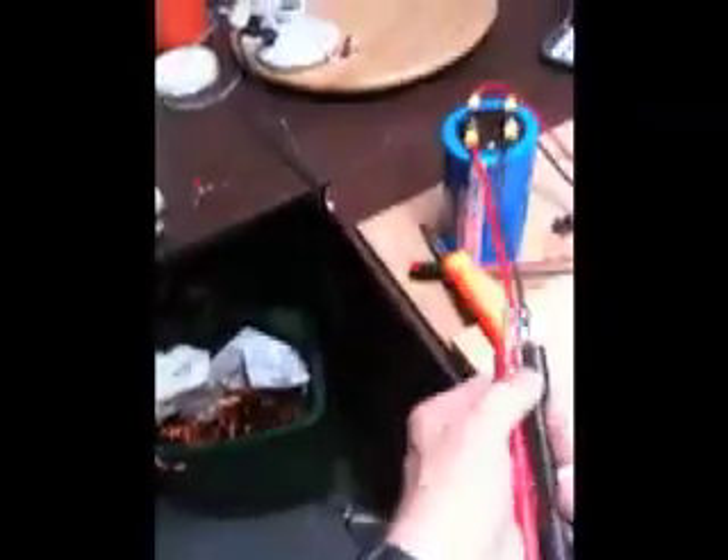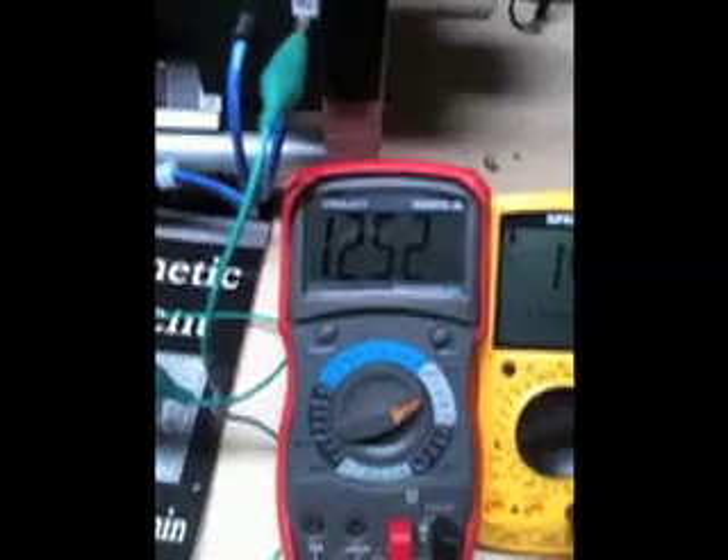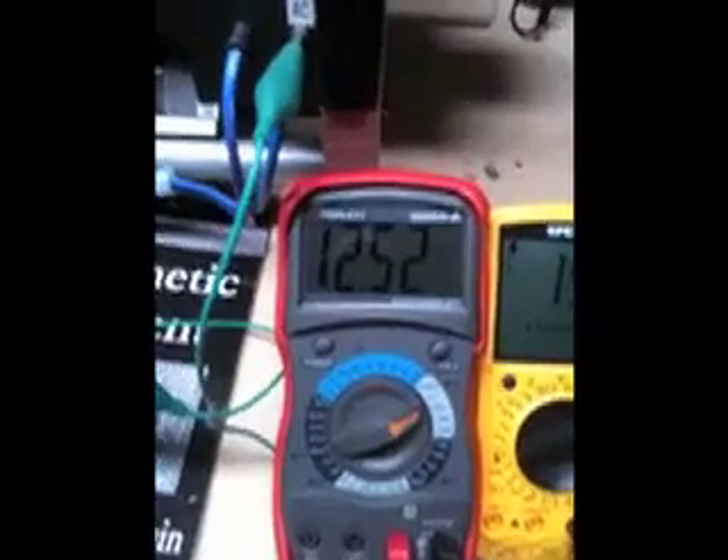Now I'm going to disconnect the DC cap and take it out of the equation. I'll take off the multimeter leads off the cap and put them on the battery to see what the battery is at right now. The battery is sitting at 12.51 volts.